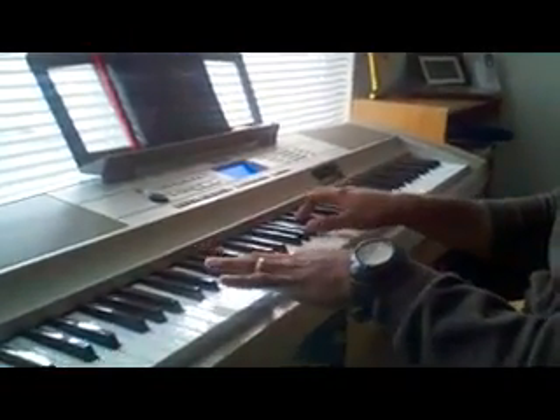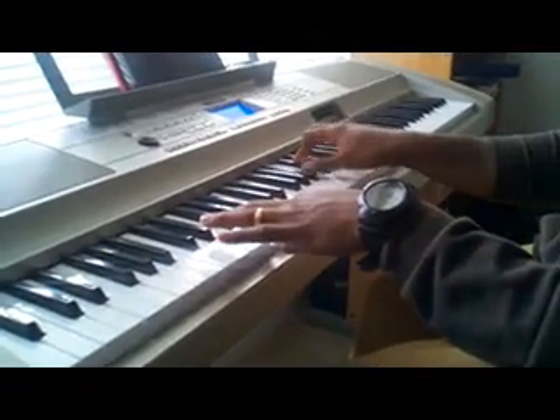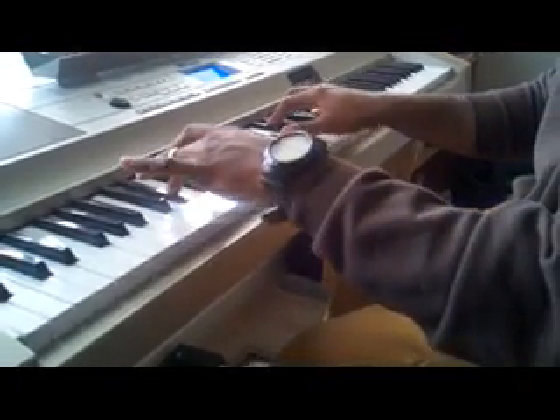After that, you bring it over here — you got a G on your left hand. You got Bb, Db, Eb.